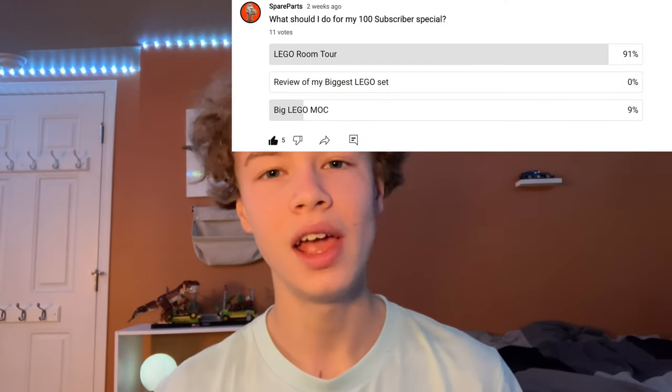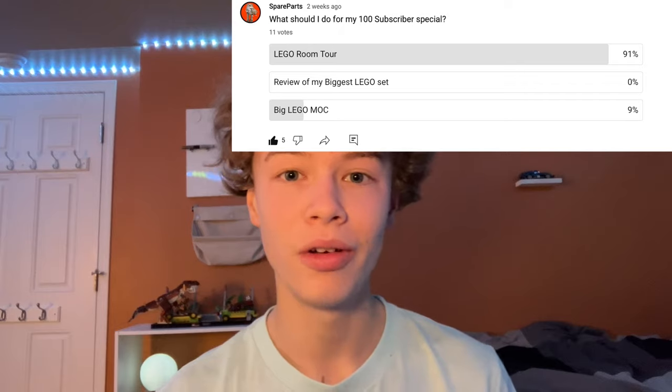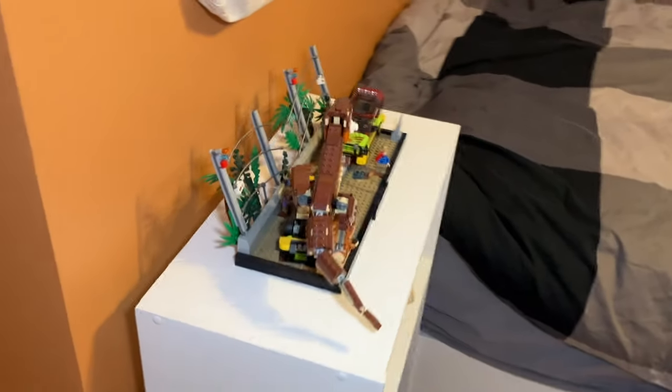Hi guys, welcome back to my channel Spare Parts. Today I'll be doing my 100 subscriber special, which is a room tour. I did a poll a couple weeks ago asking what people wanted me to do, and about 90% voted room tour. If you're interested in seeing a video about a set or MOC you see in this room tour, I'll have cards pop up so you can click on them. Without further ado, let's get into it.